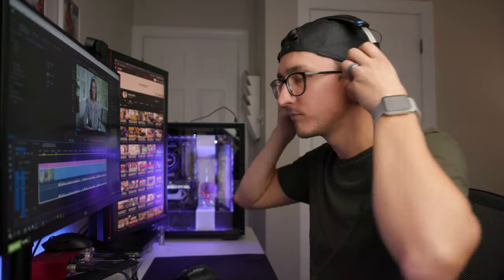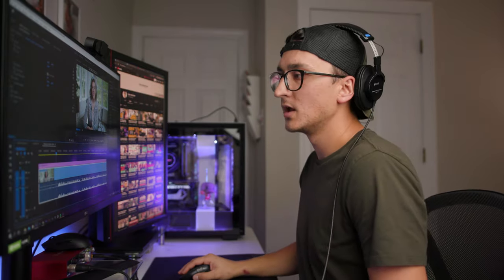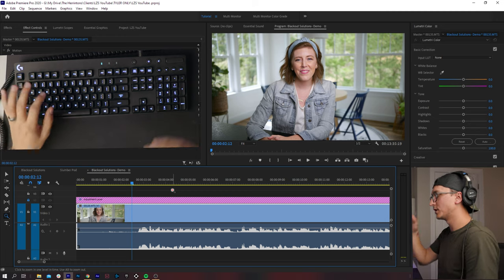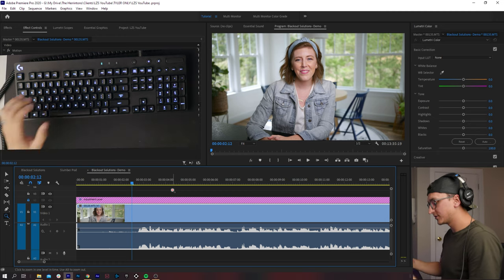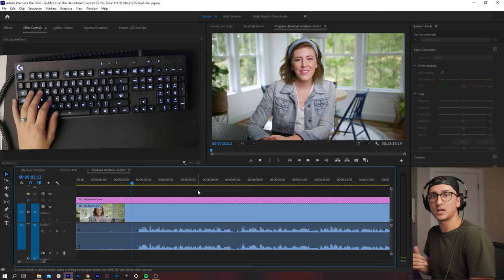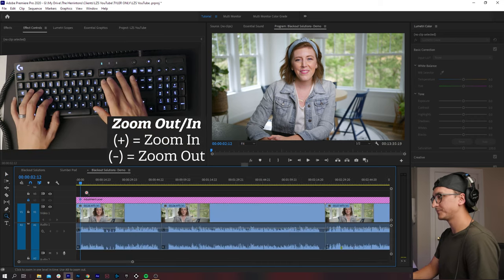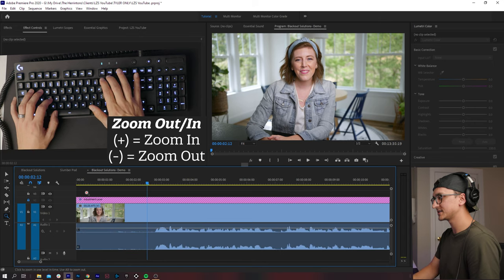Okay, here we are in Premiere Pro. Let's start with zooming in and zooming out — something you do all the time. To zoom in, you hit the plus key. To zoom out, you hit the minus key. You can also zoom in by hitting Z, and you get a little magnifying glass and you can drag where you'd like to zoom. If you have the magnifying glass pulled up and you want to go back to your mouse pointer, that is the V key.